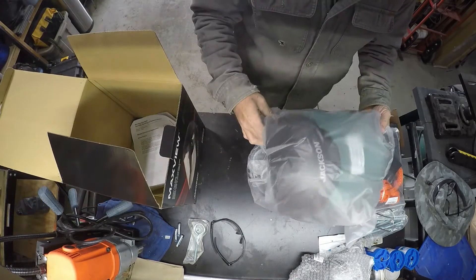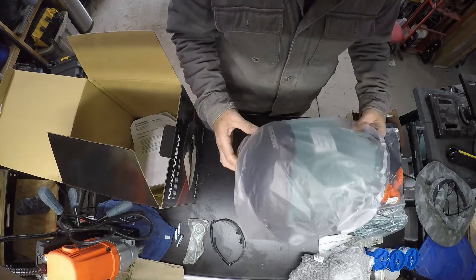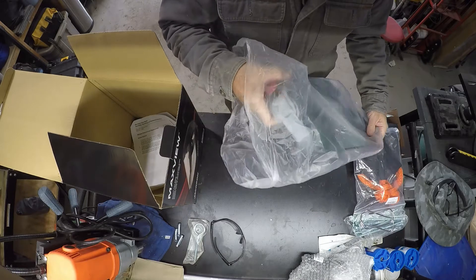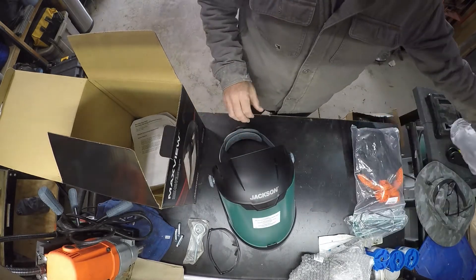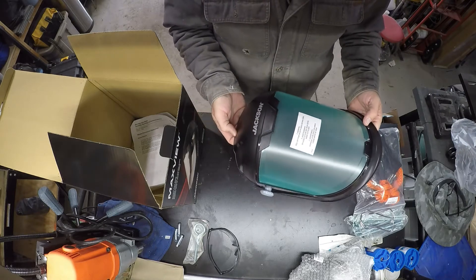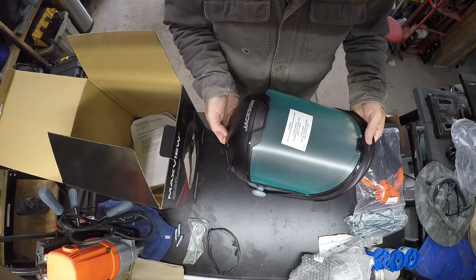This is $20 on Amazon — $21 I think. There were a couple different brands; Uvex was one I almost bought. I have some Jackson safety glasses already and I like them, so that's why I went with this one.